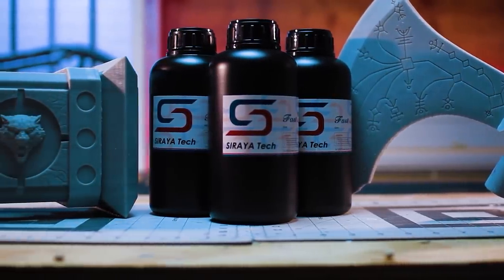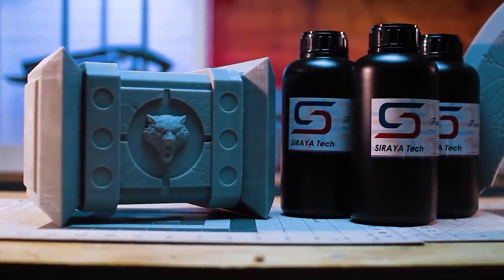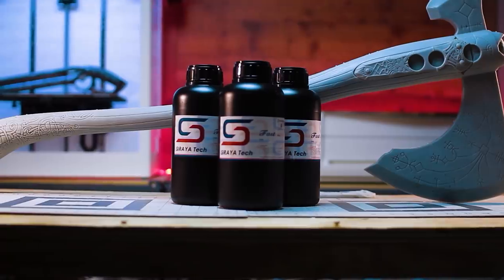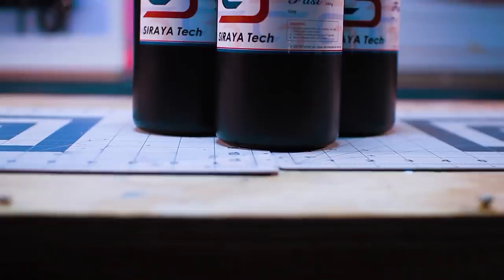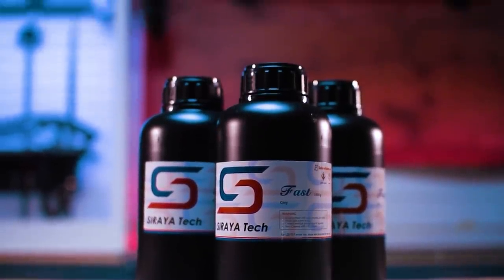I am a huge fan of this resin — not only does it produce beautiful prints with easy cleanup, but compared to other resins I have used, the odor level is extremely low in comparison. Sierra Tech has multiple lines of resin, and I mostly use the fast and simple line. If you own a printer or you're thinking about picking one up, Sierra Tech is definitely worth a try.